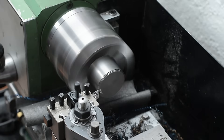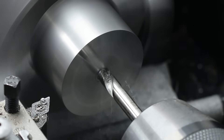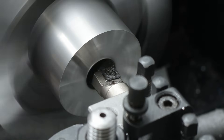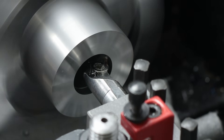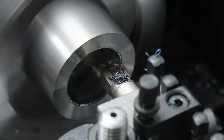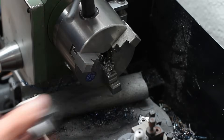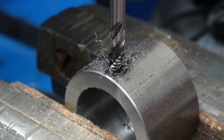A piece of round C45 tool steel will make the new part. On my drill press, I drilled two holes through the sides of the part for M6 grub screws to clamp the part onto the spindle shaft.